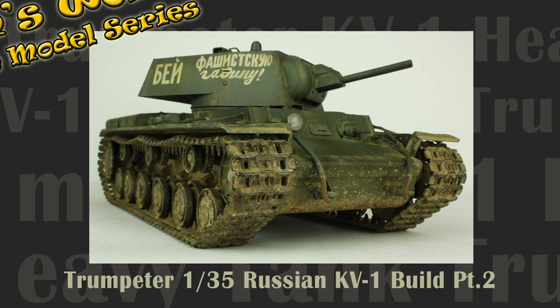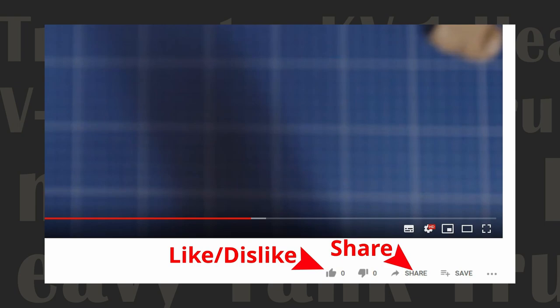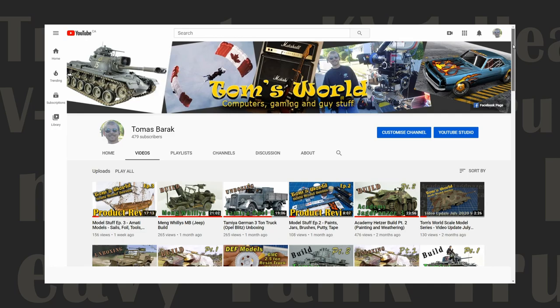If you enjoy programming on scale modeling then show your support by subscribing to this channel. Leave us a comment, like, dislike or share the video with friends. Clicking the notification bell gives you alerts when we post new content, or visit the channel Tom's World for a complete list of all our videos.